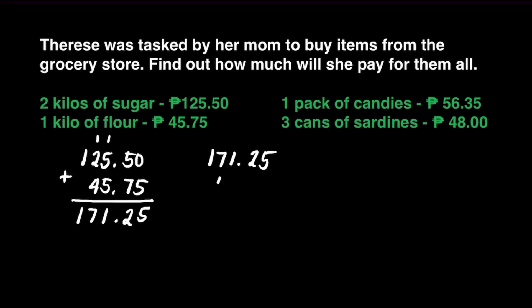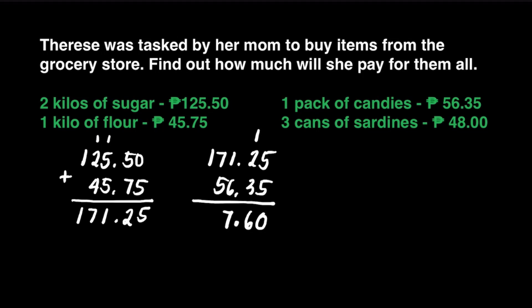We'll add 171 pesos and 25 centavos to 56 pesos and 35 centavos. 5 plus 5 is equal to 10. Write 0 here, carry 1 at the top of 2. 2 plus 3 is equal to 5, plus 1 is equal to 6. Don't forget your decimal point. 6 plus 1 is 7. 7 plus 5 is 12. Carry 1 at the top of 1. 1 plus 1 is equal to 2.